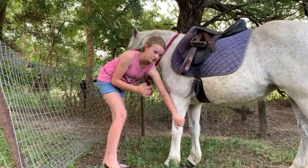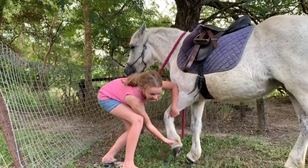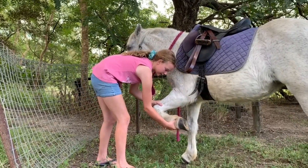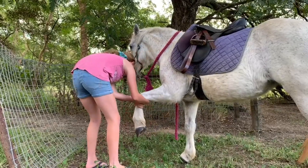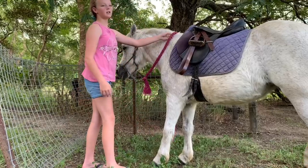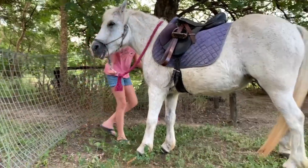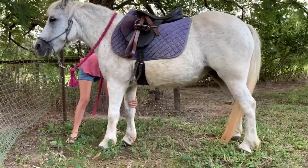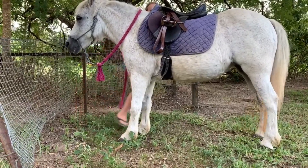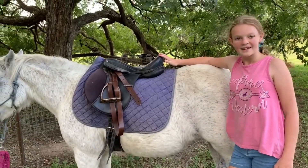I like to stretch their legs so the skin doesn't get all folded underneath — they're less likely to get saddle sores this way. Pick up their foot like you're going to pick it with a hoof pick, then stretch it forward. Some horses actually enjoy this because it's a stretch for them. I hope you enjoyed this video and it helped you tack up — bye!